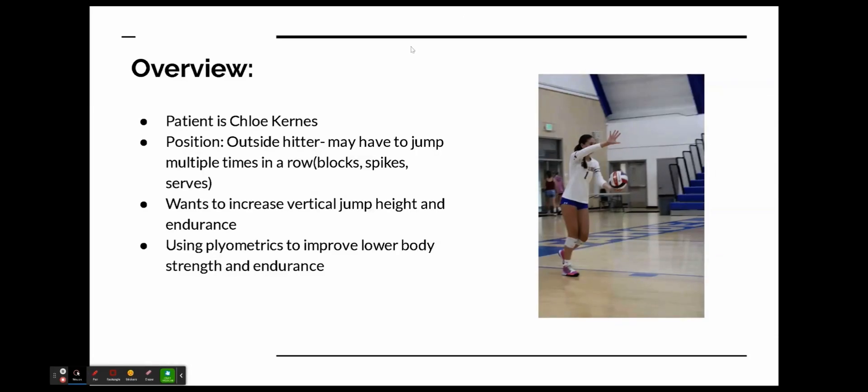She wants to increase her vertical jump height and endurance. Her height is important to get a good angle on a spike or to match the opponent's angle on a block. Her endurance is so that if she has to jump multiple times in a row, her height won't diminish, so she can play at her best all the time.